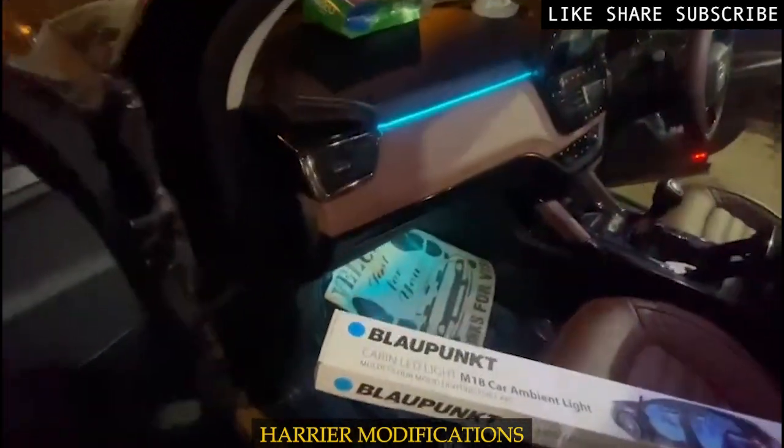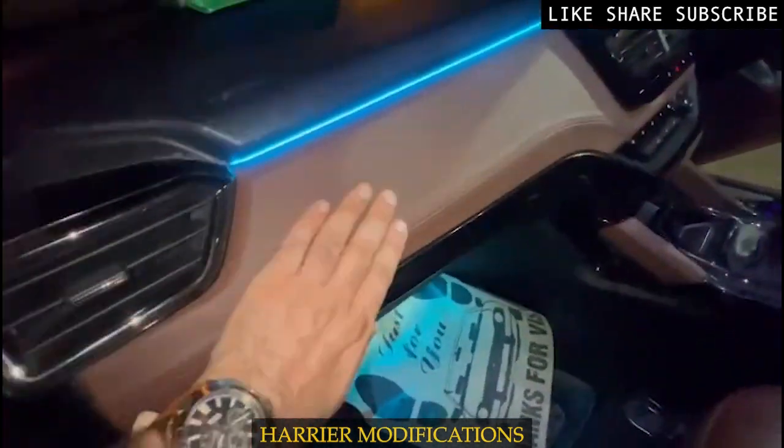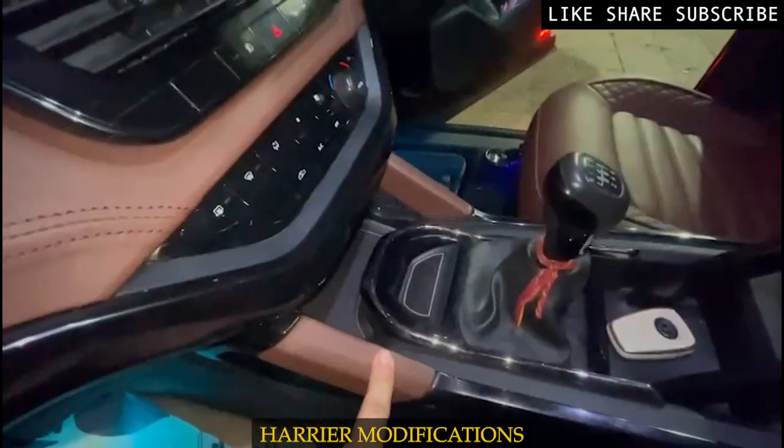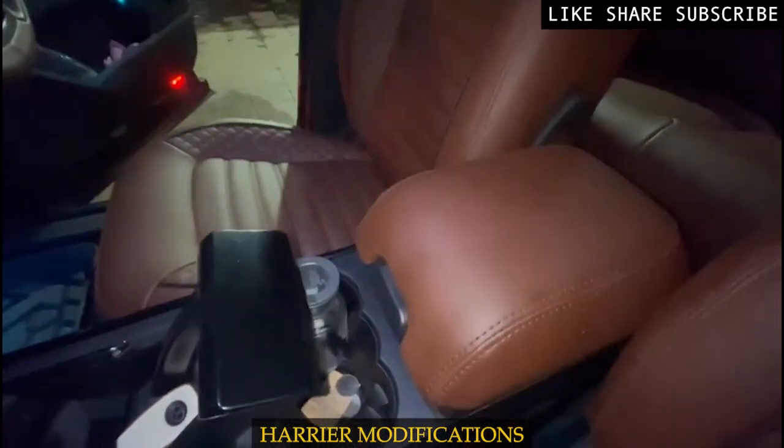Now going to the dashboard paneling — we have made leather paneling on the dashboard. The handles have also been done with leather paneling, and the center console has also been done with leather paneling.